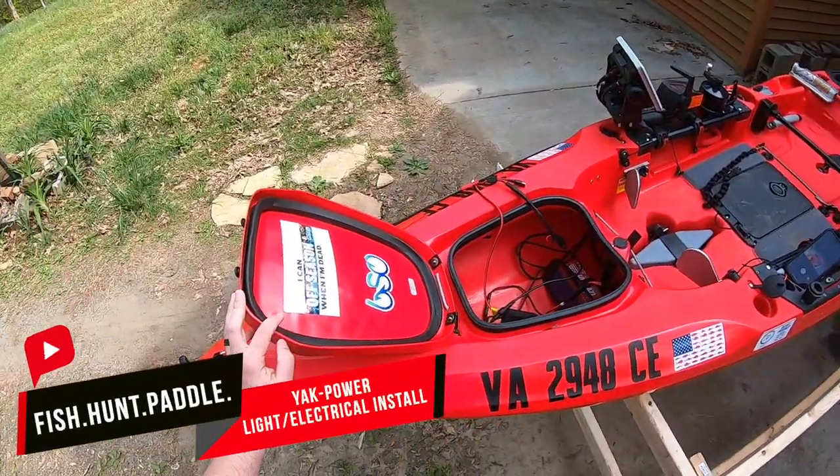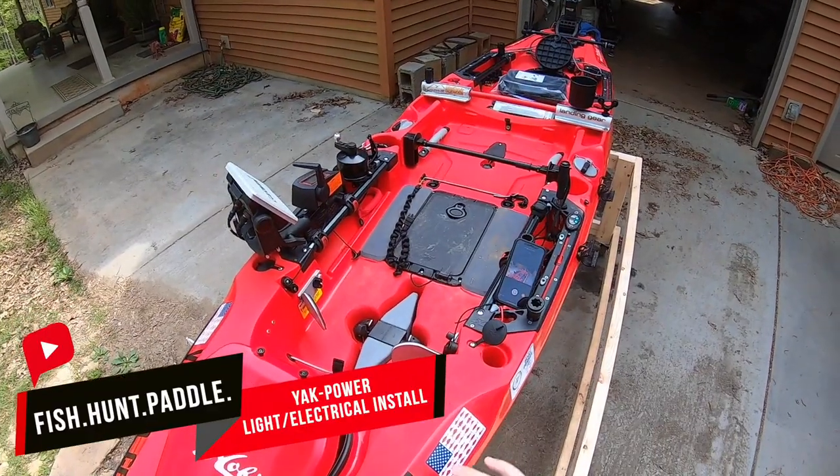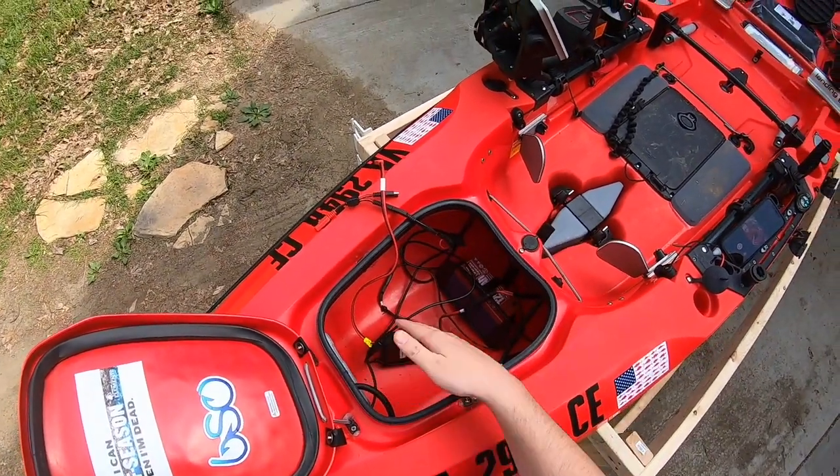All right guys, hopefully you can hear me. In this video we are going to be cleaning up this mess of wiring that we have in here from the yak power system and the torpedo.